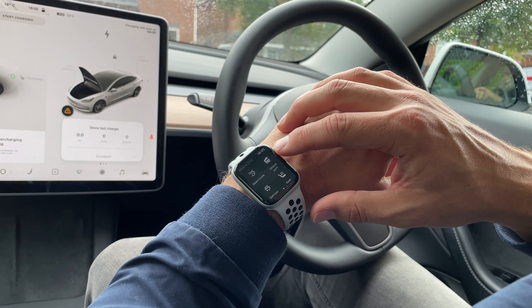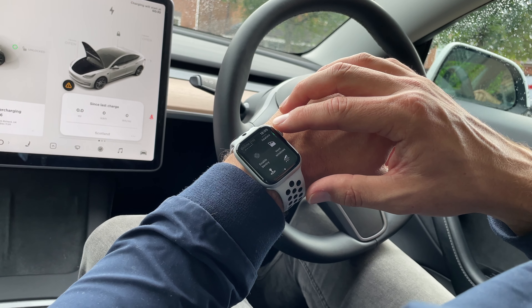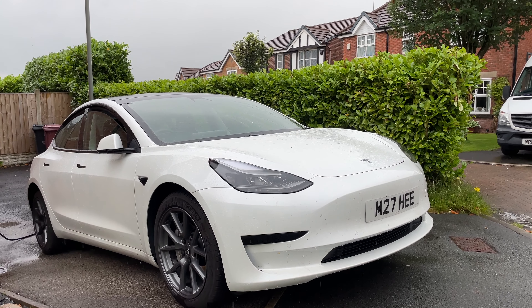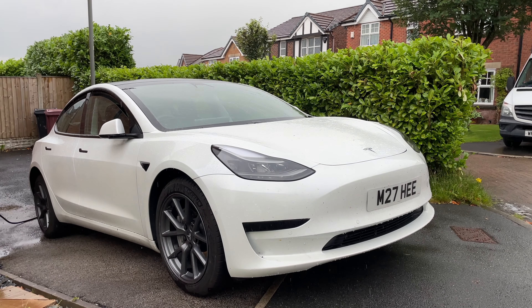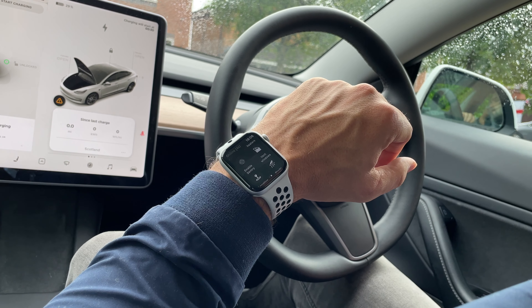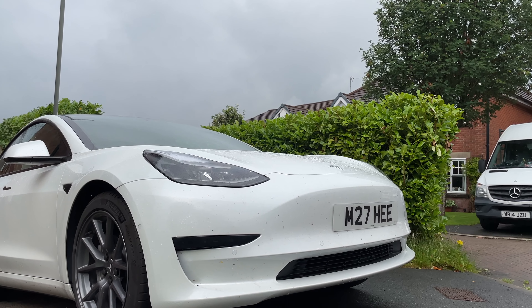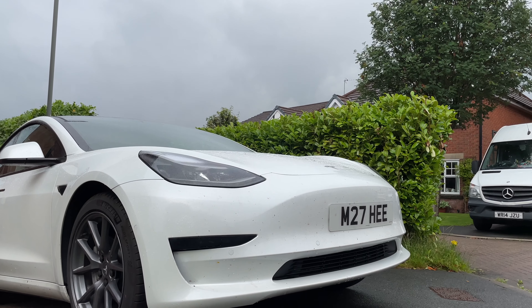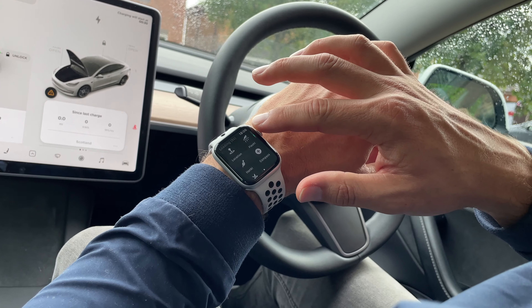Some other options on this screen include opening the boot, defrosting, and locating where the car is on a map. You can also vent the windows from here — pressing this will open all four windows to let some cool air in, and again the watch will give you a warning to tell you all the windows are open so you don't forget. Being able to flash the lights is handy, and you might think it's a gimmick, but we've all been in a car park and struggled to find our cars. So being able to flash the lights or honk the horn is a really handy feature.